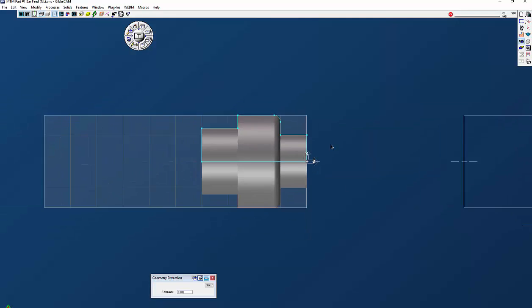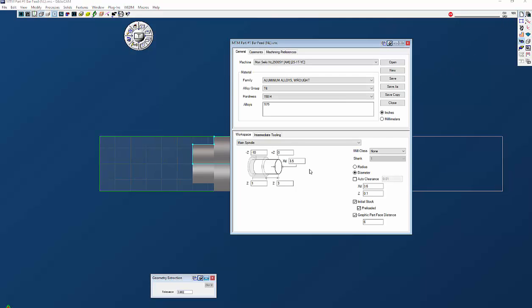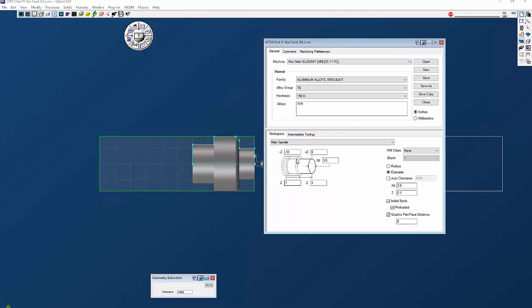Here we're going to look at the setup dialog. On MTM you're going to have main spindle and in this particular case a sub spindle, so we're going to start out with the main spindle. The stock we're using is three and a half inch, there's three inches of material sticking out past the jaws, one inch inside the jaws, and I have a negative ten here because we're going to use a bar feed — I just want to see the extra material as we part it off. I'm going to set this particular part at C0. Our clearance plane is 3.6, Z.1. Initial stock means the stock is preloaded in the spindle, sticking out and ready to go. We have a checkbox for graphic part face distance and I have six inches in there.